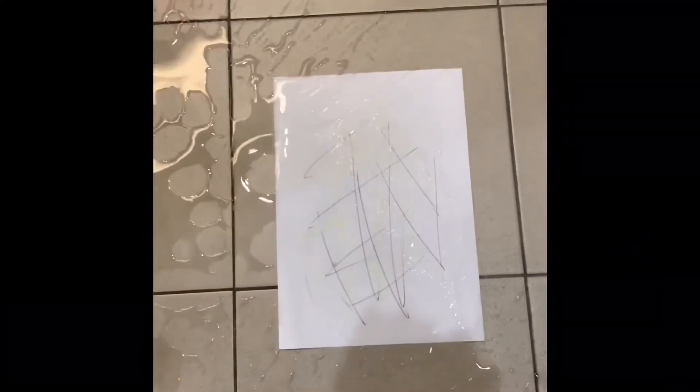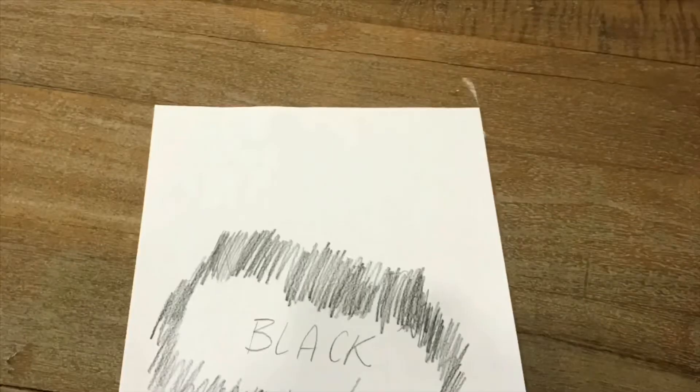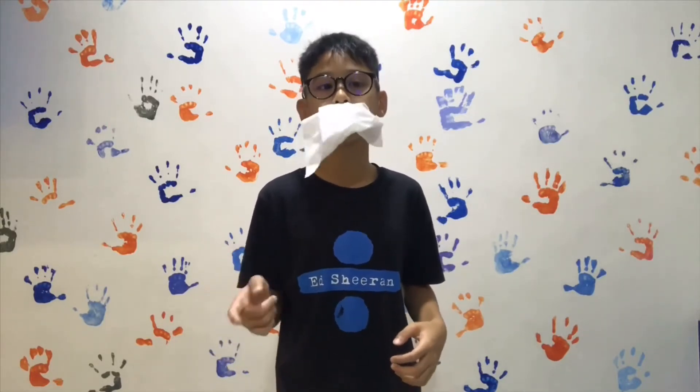Did I forget to mention that the paper shoe is completely customizable? Well, it is, so you will never have the same shoe as someone else. With our mad colour selections, you can get it white, dirty white, coloured white, wet white, not white, black. And for some of you, even white and white and white, to create an even whiter white.